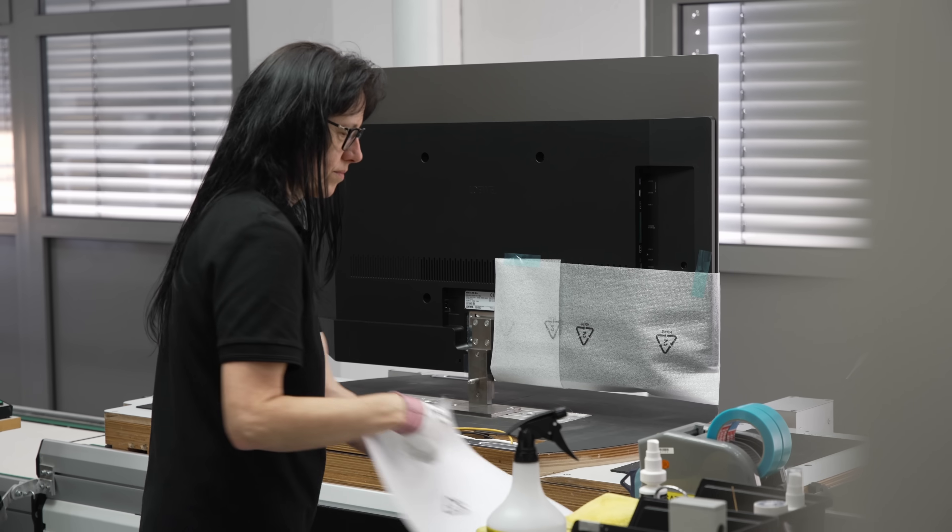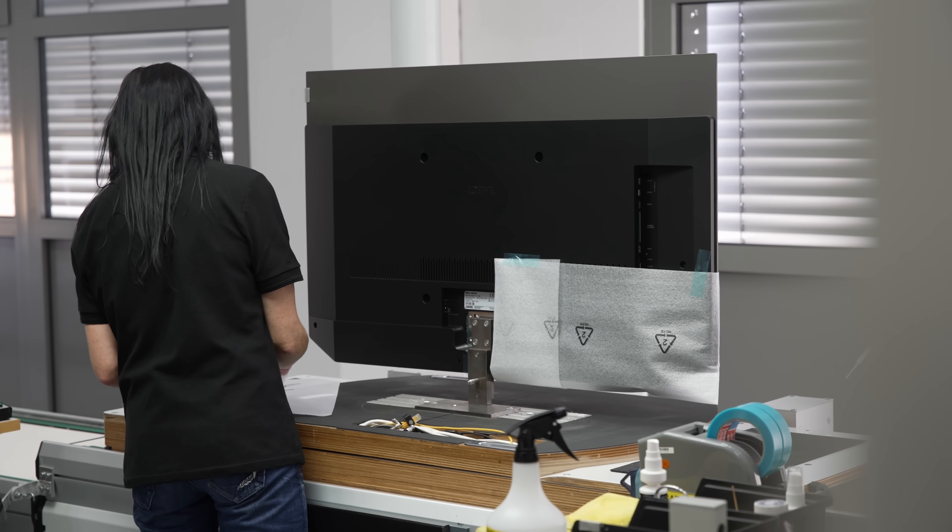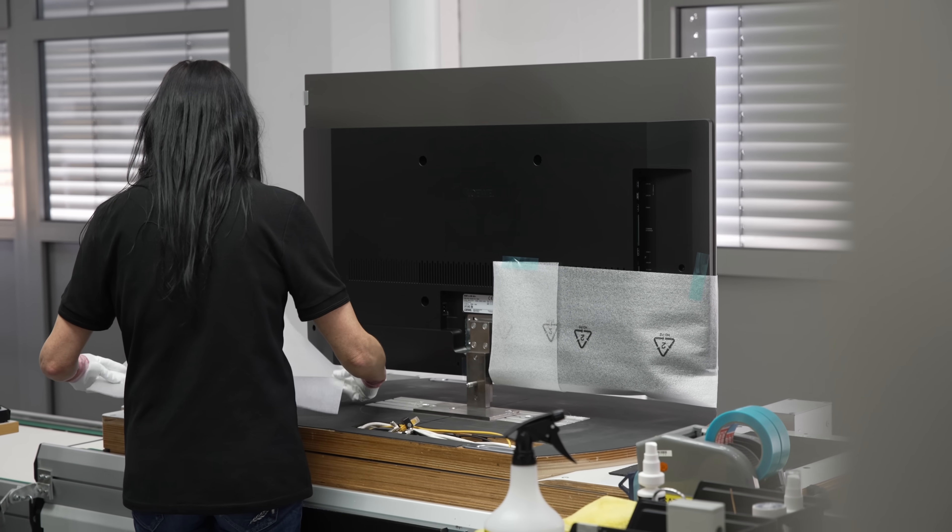After that, protective foam sheets would be attached to the TV, which would then be shipped off to the packing station.